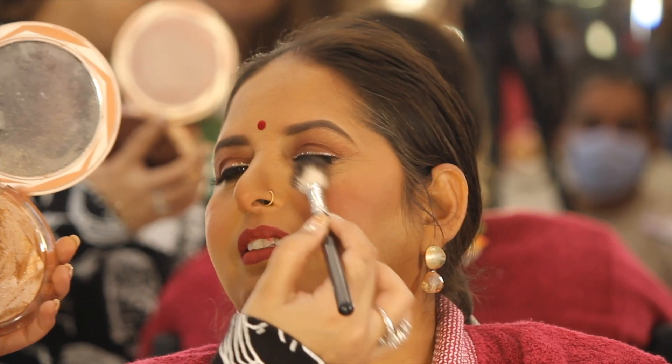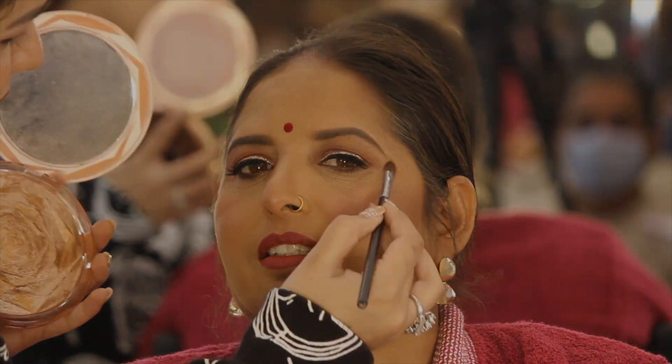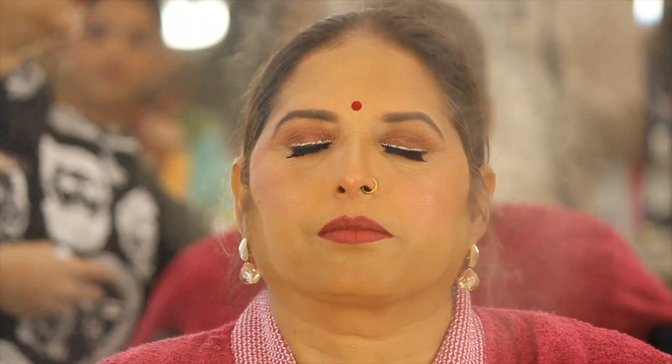And lastly, let's give some highlighting to the face. I am using Huda Beauty Highlighter — it's very good. Topping it off with Pax Setting Spray, which is a very nice setting spray. I hope you enjoyed this look, and I will see you guys in my next video. Lots of love!